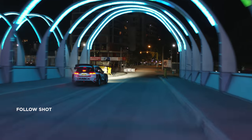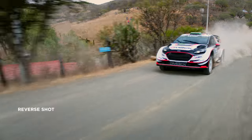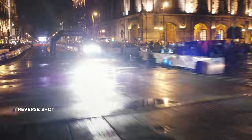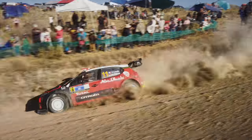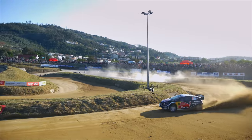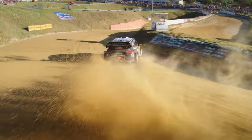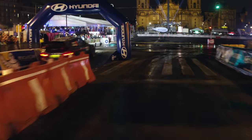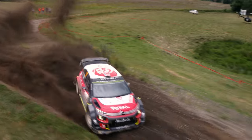A follow shot involves flying behind the object. A reverse shot requires flying in front of the object. For those two shots, a shorter focal length works best if you want a more dramatic look. Always maintain a safe distance between the drone and the car, and make sure to fly at a safe angle and height. To give the editor the opportunity to create a dynamic edit, it's always nice to have a variety of shots to choose from.